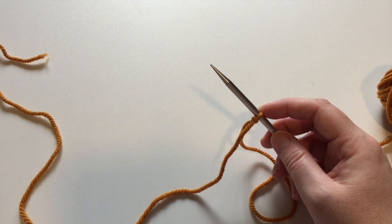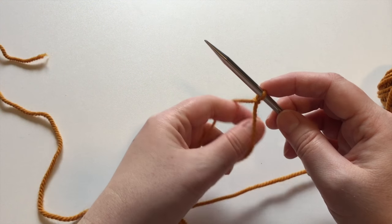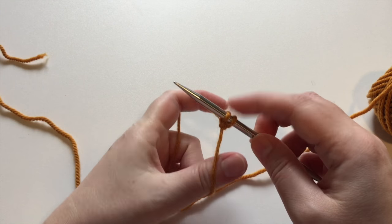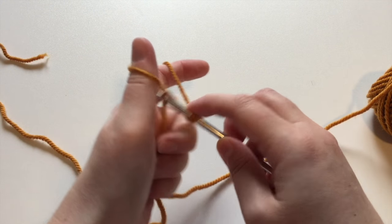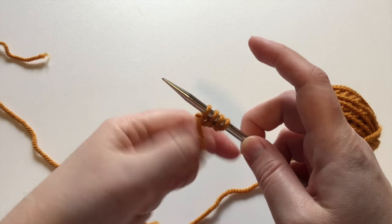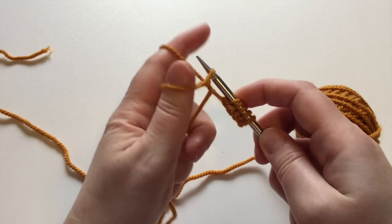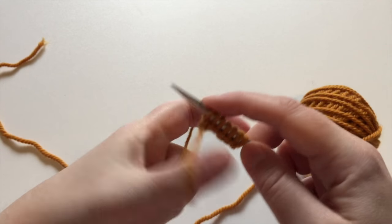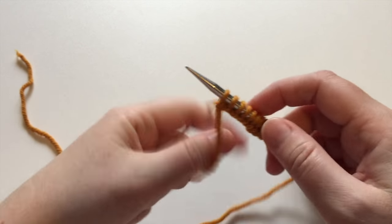To begin casting on two at a time magic loop method, we're going to begin by putting half the stitches of our first object on our needle. You can use whatever cast on method you like — I'm going to use the German twisted cast on. There's going to be a link to that tutorial in the comments below. My pattern calls for a total of 20 stitches for each sock, divided evenly over two needles, so my target for the first half is 10 stitches — eight, nine, and ten.